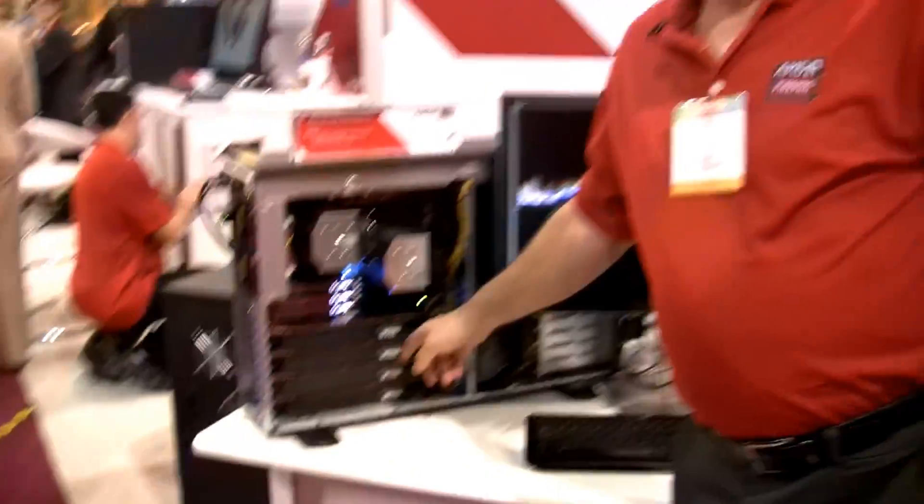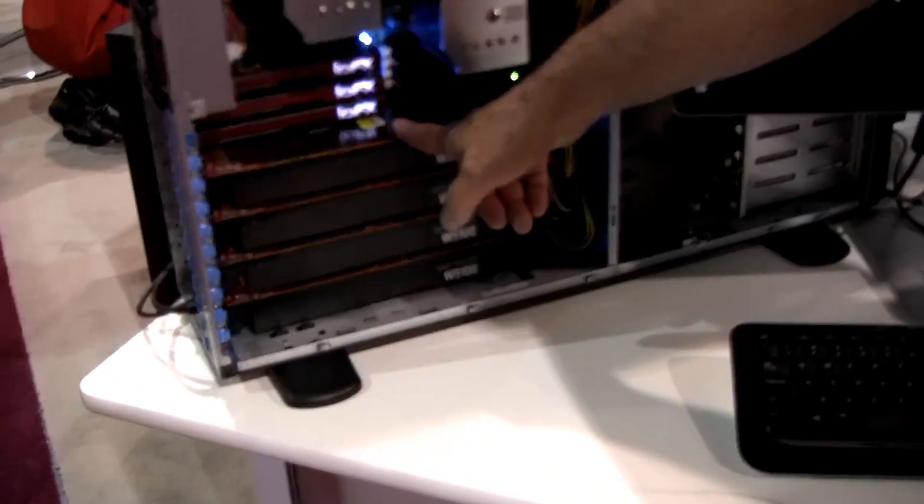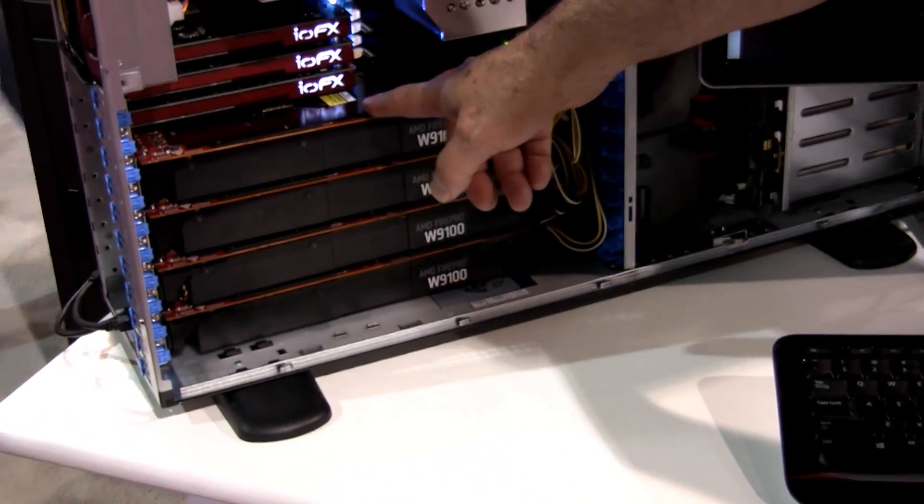Let me show you. Come over this way. These W9100s — each card has 16GB of VRAM, 16GB of VRAM and 2800 stream processors.